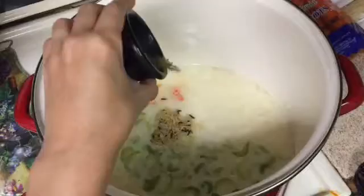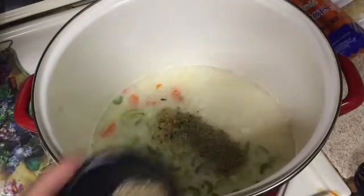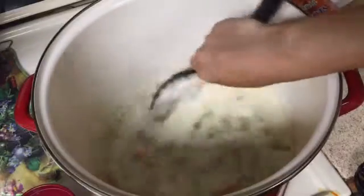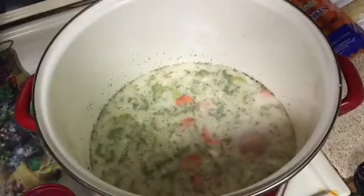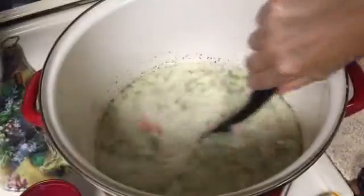Add a half teaspoon of dried rosemary, a half teaspoon of dried thyme, along with salt and pepper to taste, and mix that all together. Now carefully place a pound of chicken breast into the soup and let that simmer for about 30 minutes.